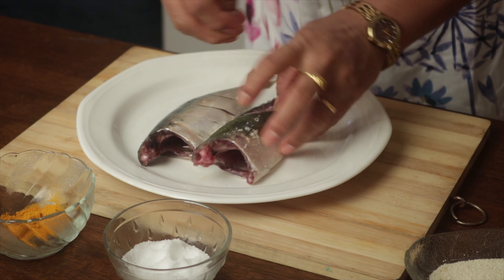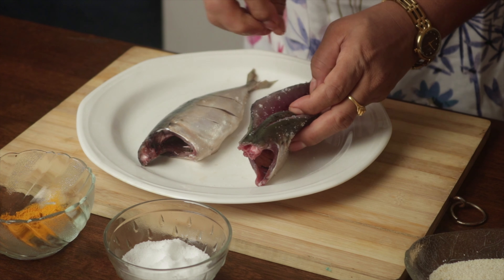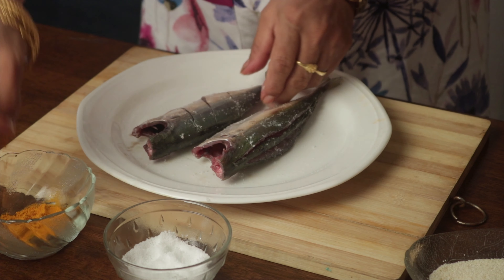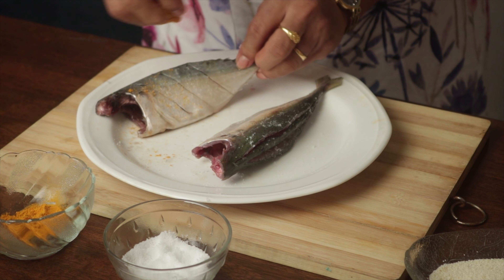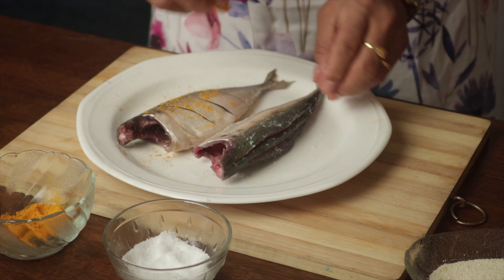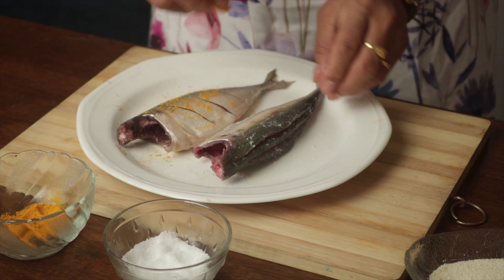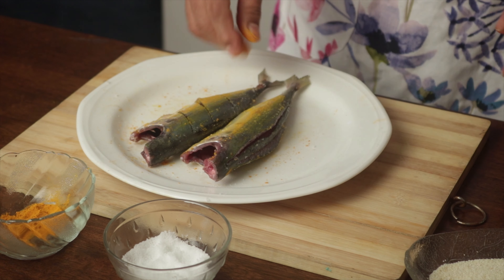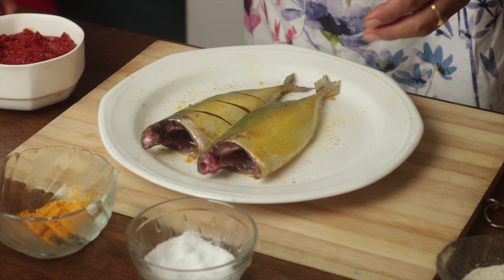Before we get to the stuffing of the masala, let's get the marination done. Sprinkle some salt and turmeric into the flesh and on the skin as well, and massage the fish nicely. Cover and set it aside to marinate for half an hour.